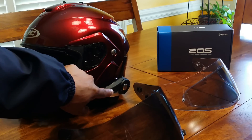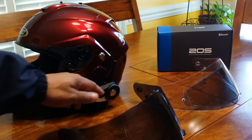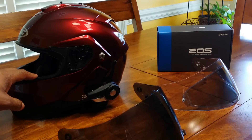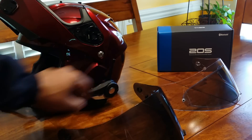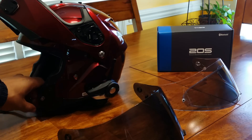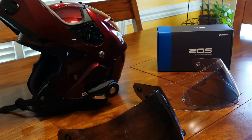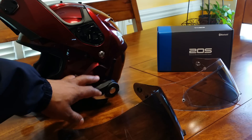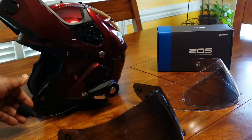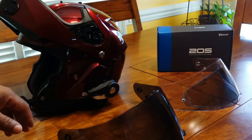I mounted the Sena 20s on the side. The helmet has a recess on the sides where you can mount your speakers, and the 20s mounts up perfectly. Here is the microphone. One thing I really like about this Sena 20s is that when I'm riding, you cannot tell that I'm on the phone at any speed — whether 75, 80, or whatever speed I'm riding — because of the advanced active noise cancellation microphone the Sena 20s has.